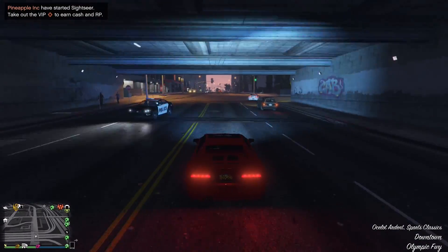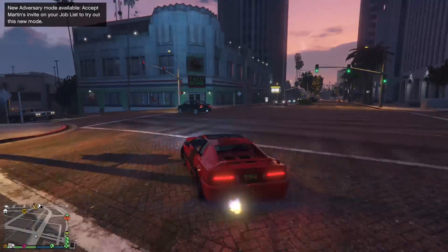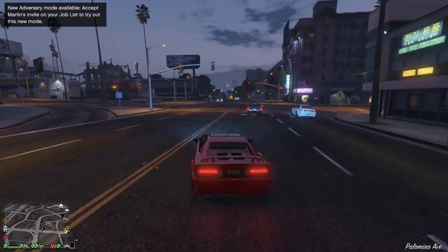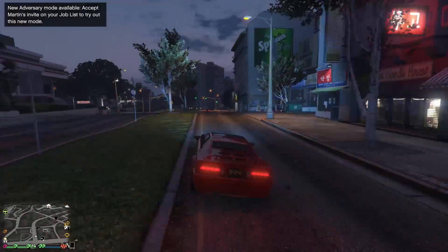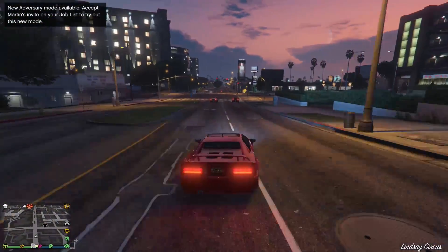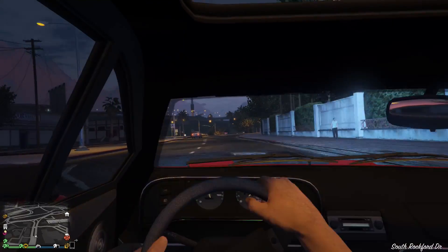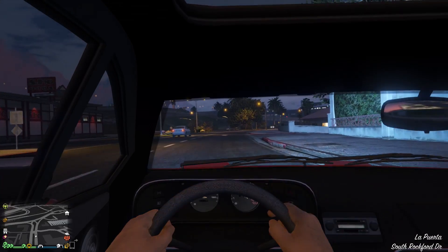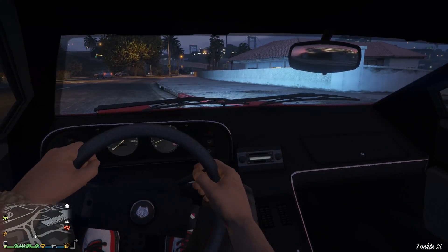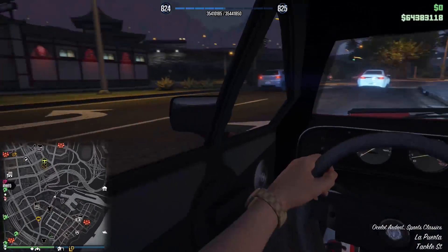This vehicle is in the Sports Classics class. It feels pretty stable on the turns but kind of slow — this thing definitely cannot keep up with the Turismo Classic, just from driving around I can already tell. Oh, this interior is pretty nice, I'm not going to lie. Pretty decent. I like the sunroof feature they put in it.